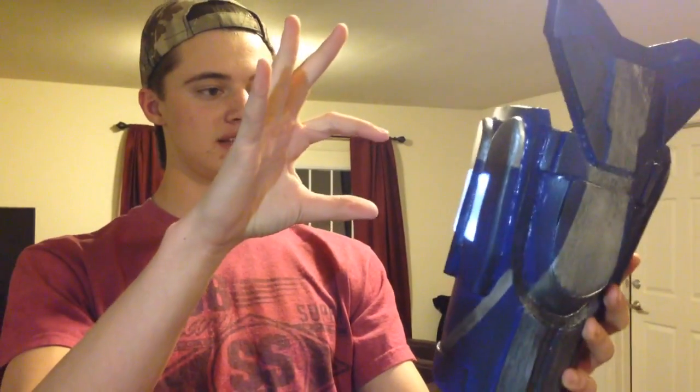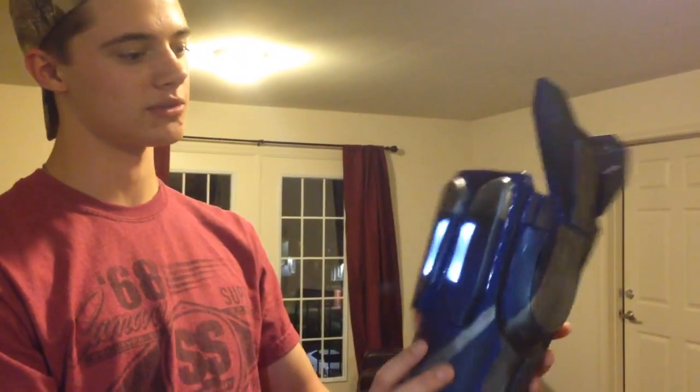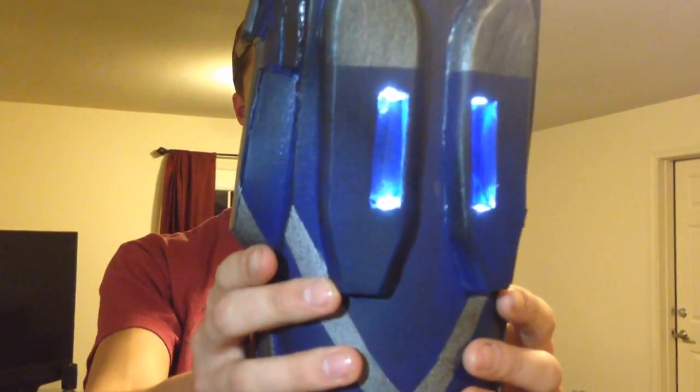I'm pretty happy with it. There's going to be a little bit of a dark spot in the middle, just because of how far the LEDs are from one another. An easy way to fix that would be to put two LEDs in the bottom and two in the top. But there are already eight LEDs in this whole forearm piece, so I decided I didn't want to overload the 9-volt battery and drain it faster. That's what it looks like without the diffusers, and that's what they look like with the diffusers — you can tell it makes a huge difference.